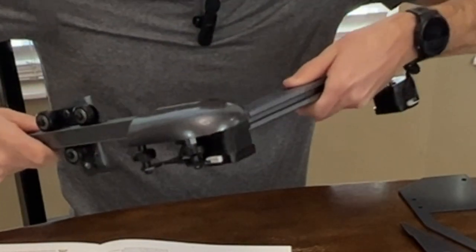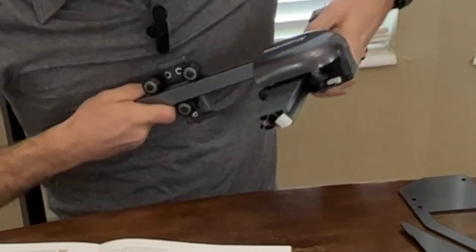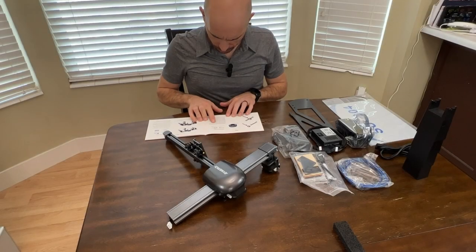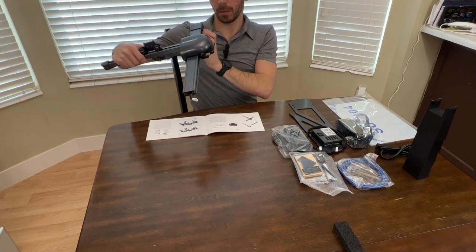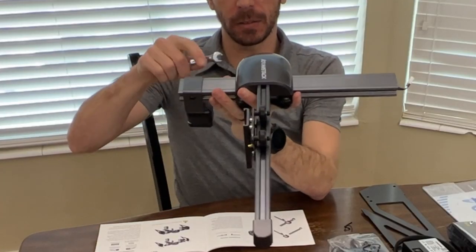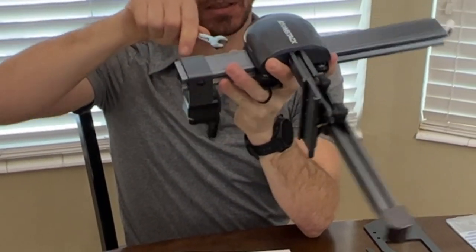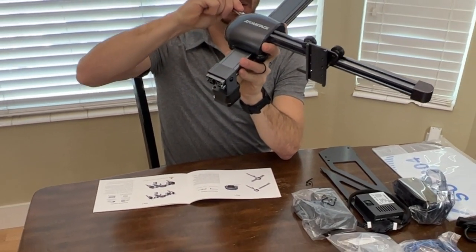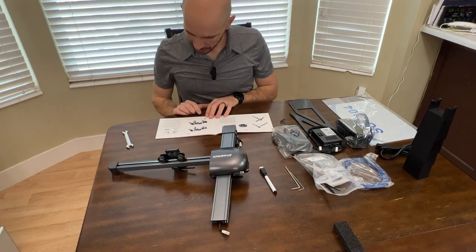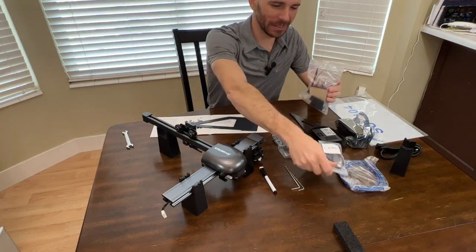Right here, there are actually two nuts that I will show you momentarily that I was supposed to loosen, but they already felt pretty loose. So I decided against it and just put the X and Y axis pieces together. One thing I will note is AtomStack did a wonderful job labeling all of the parts bags and making them consistent with the steps in the manual. I'm just snugging up those two bolts now, and the whole thing moved pretty freely, which is good. That completes step number one in the manual.